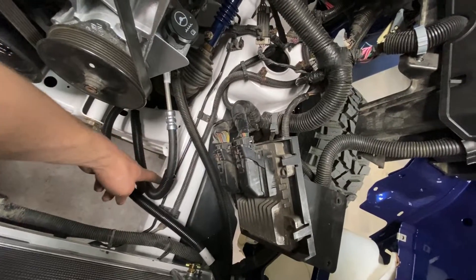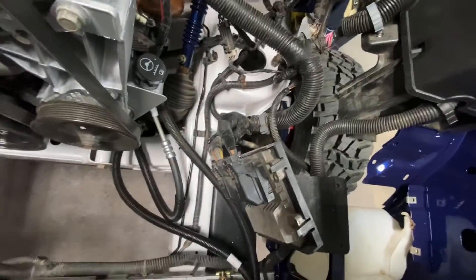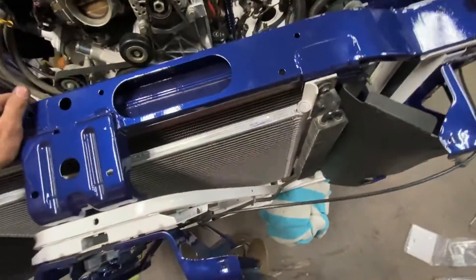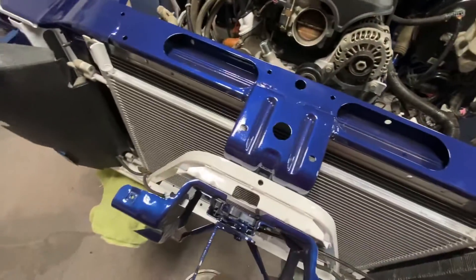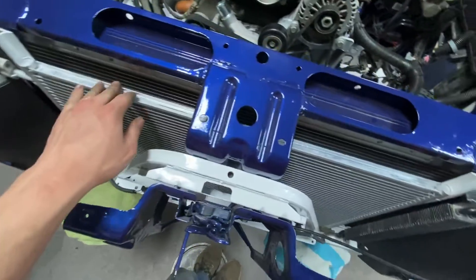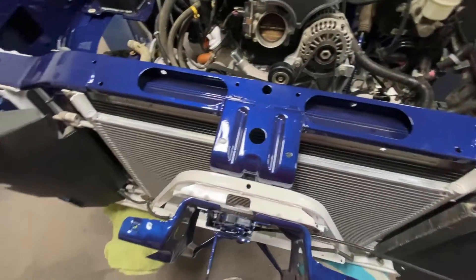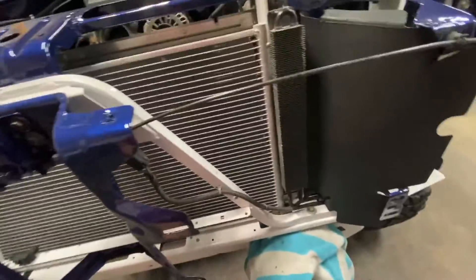These lines right here are for sure new, and this one's old but it doesn't actually look that old. The cooler actually looks pretty nice yet — it's getting a little worn on the edges, but honestly the AC condenser wasn't that bad either. This one actually looks really nice and it was all aluminum, so I was like okay, that's actually better than I thought. Slap that on there and it looks really good with the radiator too.